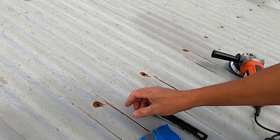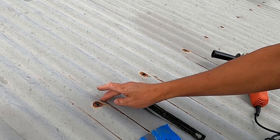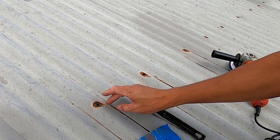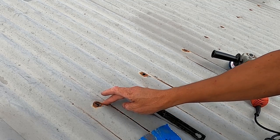Whatever you're using here, you're just wanting to get rid of this rust patch. Be careful of the galvanized coating around the rust patch - you don't want to damage that surface.